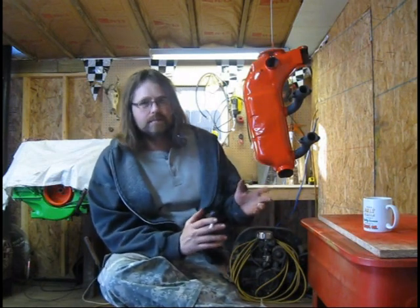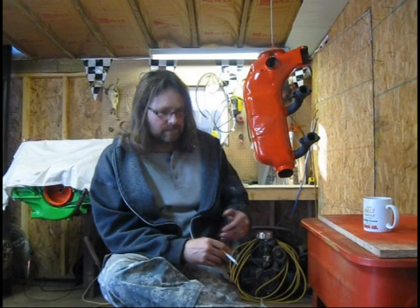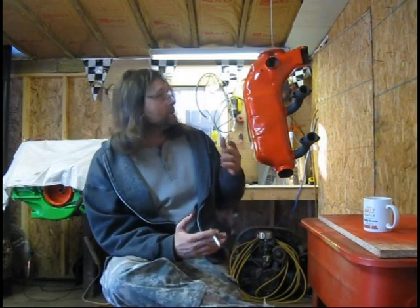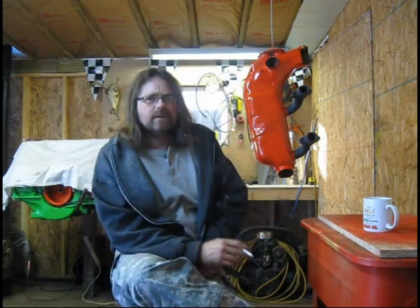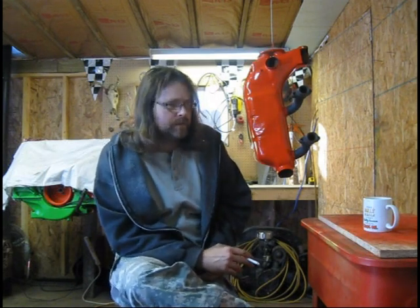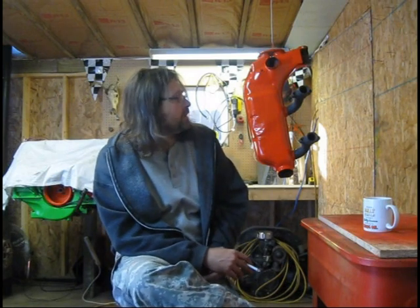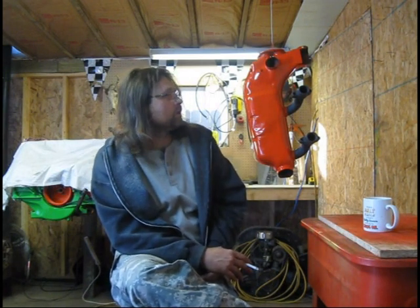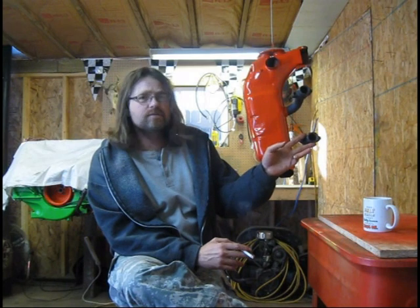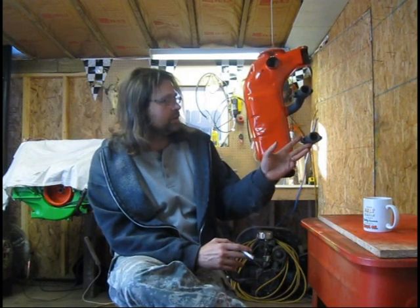I debated on whether even to post this segment because of the way I had to go about it. It would have been nicer if I could have brazed it, but I don't have a torch. I got to thinking about the tubers out there who don't have a torch — so this is the way to fix it. If you don't have a torch and you can't braze it, this works. It's going to hold for a few years. It's going to work just fine. As far as the exhaust manifold portion of this, it's all solid — it's great.